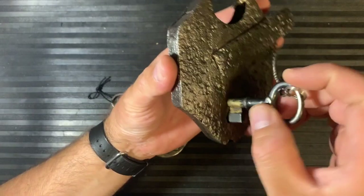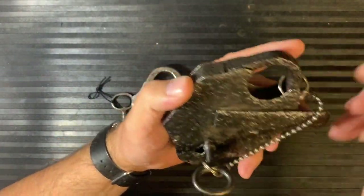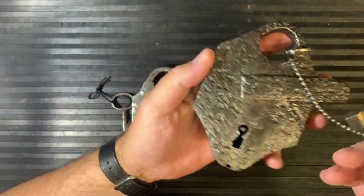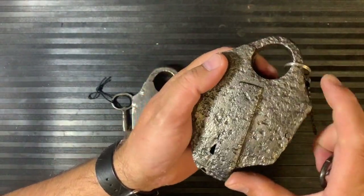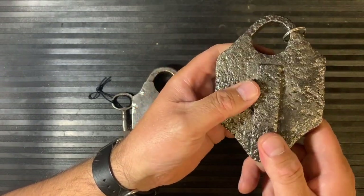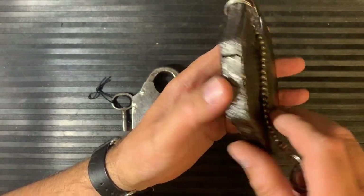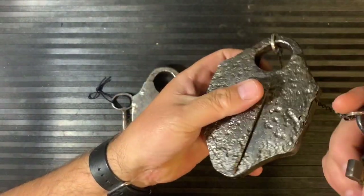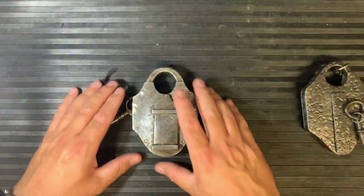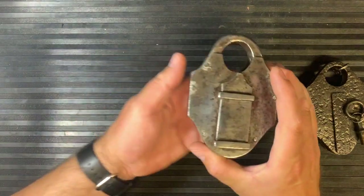I don't believe this is that antique. There's no real trick to it — you slide the cover across at the front, the key just goes in, just a standard key and the lock opens. No real trick to the physical lock itself, but I think the mystery of this lock is: is it real or isn't it real? I don't believe it to be real. I believe it to be clever workmanship by someone to make it look like it had been buried in the ground for a very long time. But what do you think?